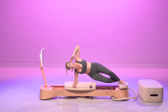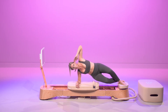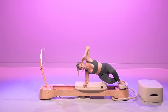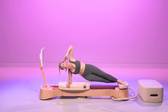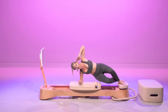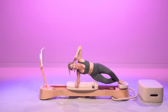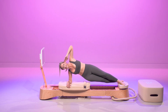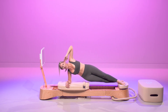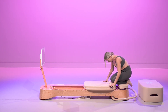Lengthen it all the way out. And crunch it in. Lengthen it all the way out. And crunch it in. This was 30 seconds — you got 12 to go. Oblique is on fire already. 10, 9, 8, 7, 6, in five, four, three, two. Bring it all the way in. Amazing work.